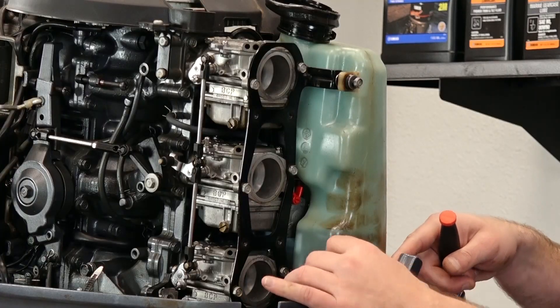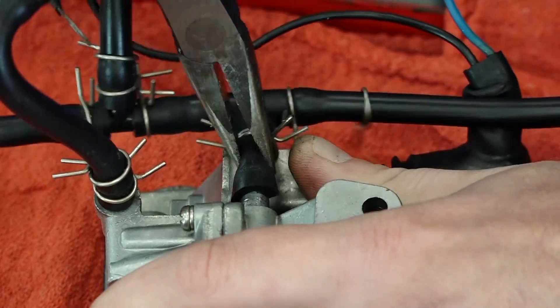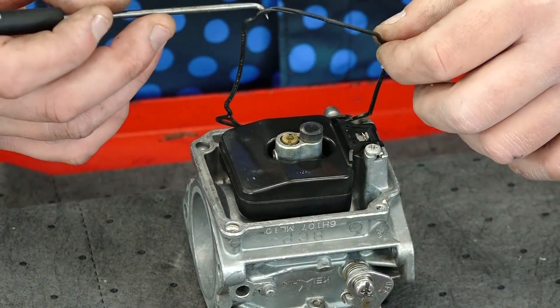You can also pull the carburetor and clean it and rebuild it. We have videos on how to do that on a few models, and most manufacturers offer a kit with everything you need to do a complete carburetor rebuild.